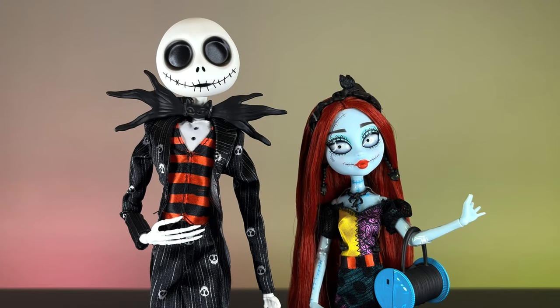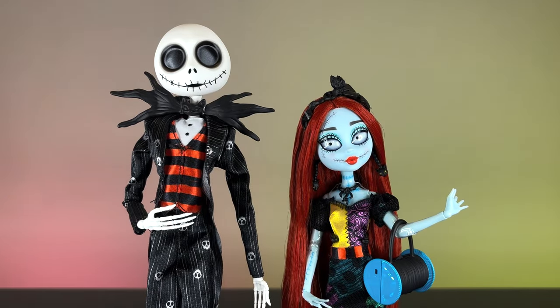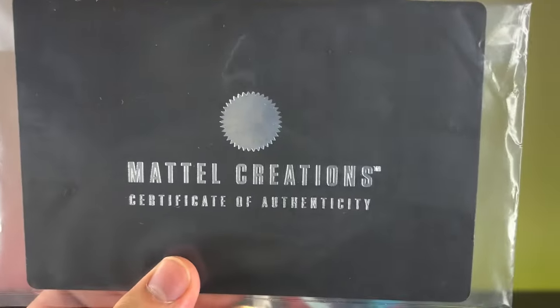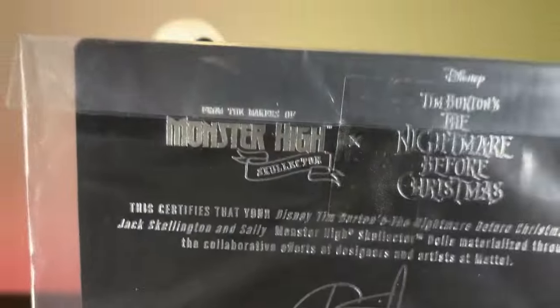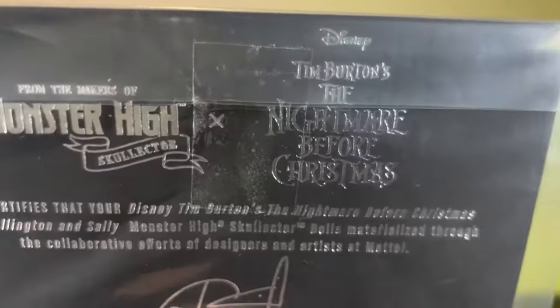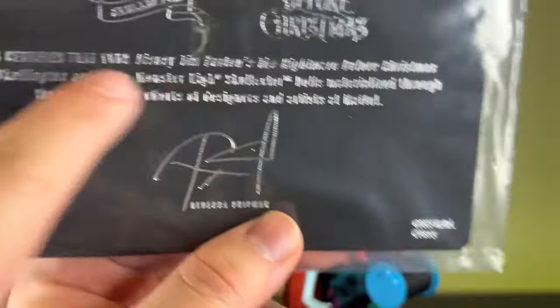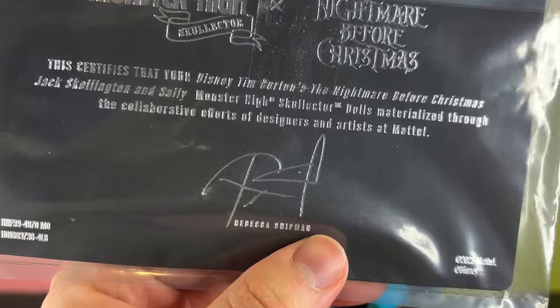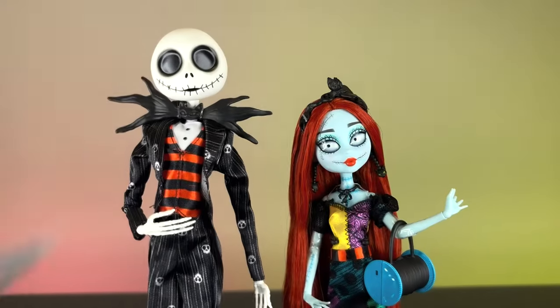Here they are out of the box. First I'm going to show you the certificate of authenticity that they came with, which is this black one. As always, we have the Material Creations logo at the front and at the back. There you can see the Monster Heist logo, the Nightmare Before Christmas logo, and the signature of Rebecca Sheepman.